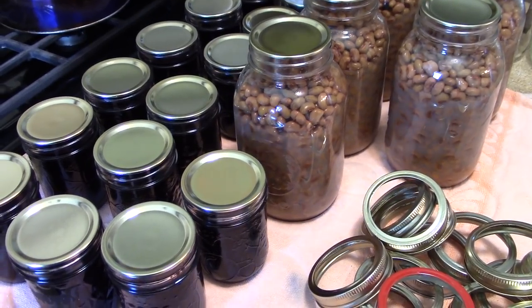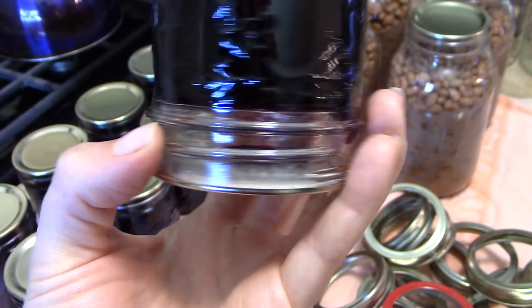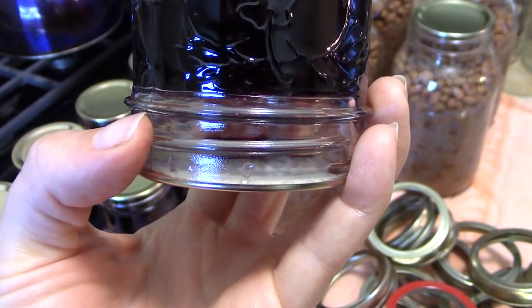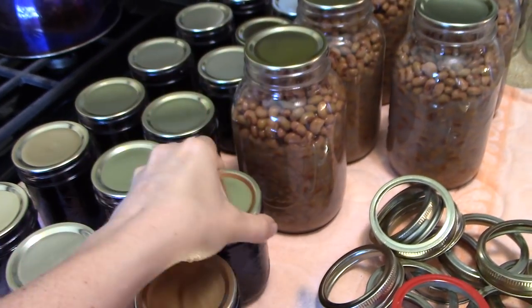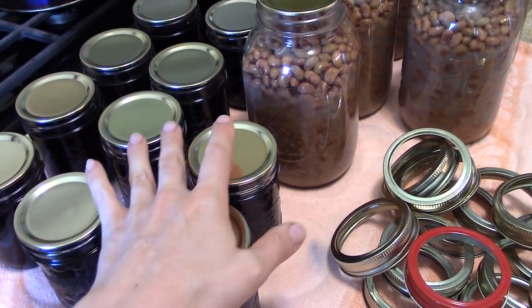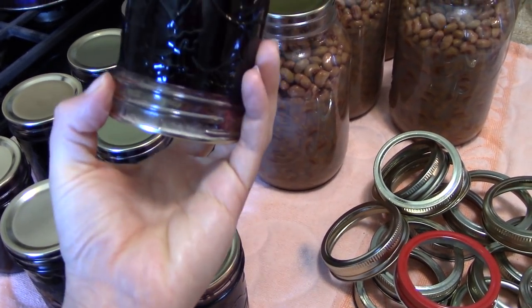First things first — yesterday I canned all this blueberry jam. This is my no-pectin jam. I've made a couple of batches this year and it's really solid. We have opened up a jar and we love this. This is probably the last of the blueberry jam I'm going to be making this year, but it has worked out really well — just berries and sugar — and you can see how well it's held up.